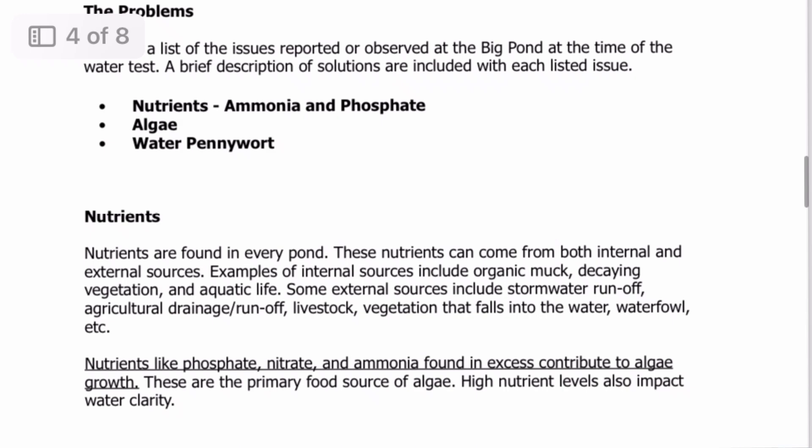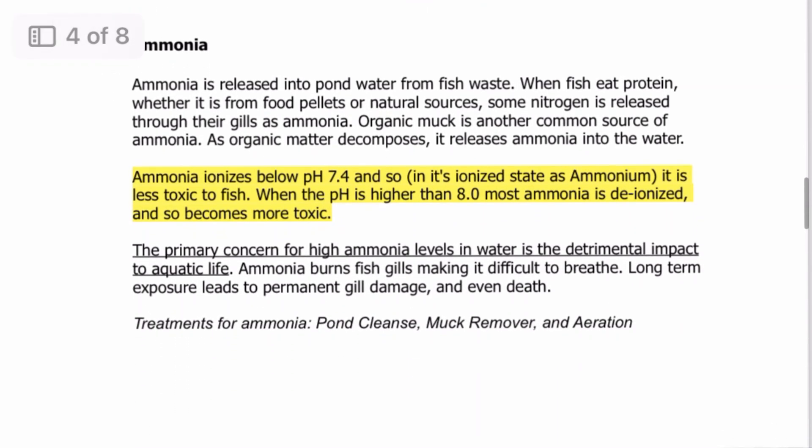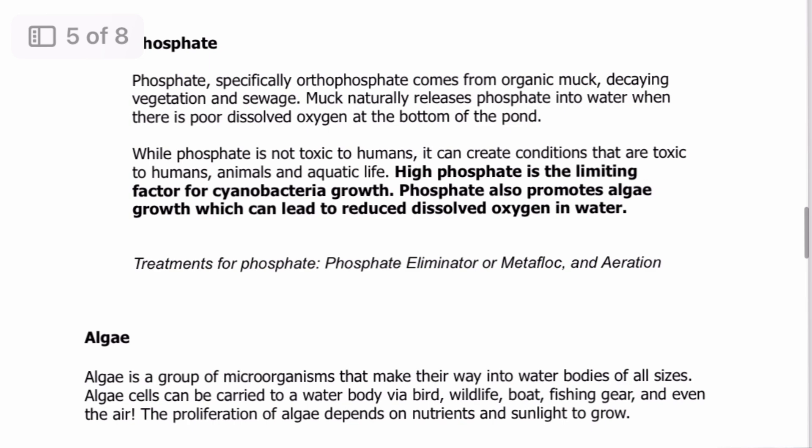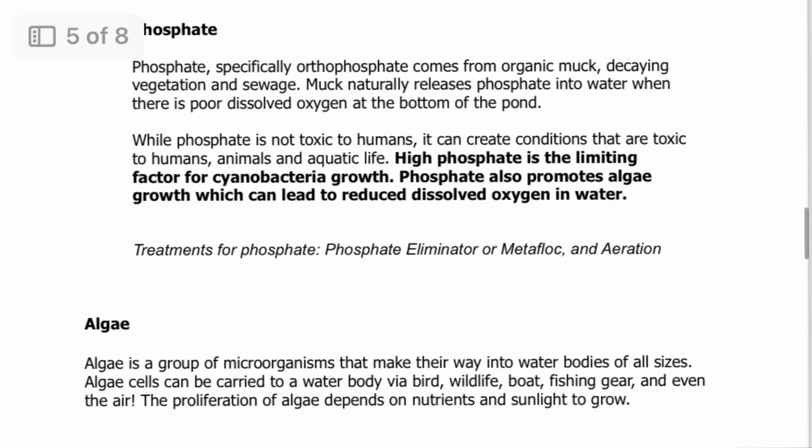Then they tell us what their fix would be. They recommend a couple of their products: pond cleanse and a muck remover, plus aeration — which we already have. Next thing is phosphate: we need to lower the phosphate. Their treatment plan explains where it comes from — it comes from muck, from fertilizer, from runoff. This was farm ground, it's an old pond bottom with a lot of fertility there. They say to use a phosphate eliminator or a product called Metaflock, which I think pretty much does the same thing. Metaflock is a little bit easier to apply, and they're going to lower that level.